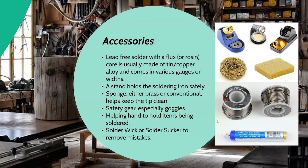Goggles are important. Every now and again you will get a little splash of solder or it'll pop, and the last thing you want is 800-degree liquid metal flying into your eye. Wear goggles — it's better to be safe than sorry. A helping hand is basically a magnifying glass with little clips that can be really useful to hold things in place while you solder. A solder wick or a solder sucker is there so that if you make a mistake — put too much solder on or solder the wrong spot — you can remove it easily, especially when you're starting out.